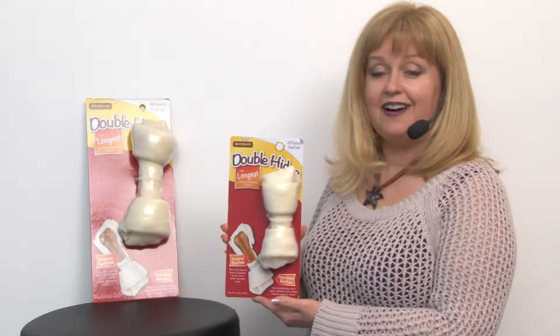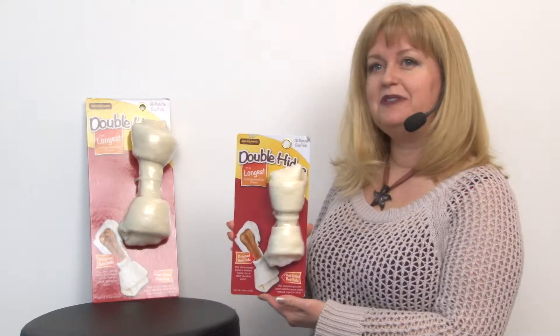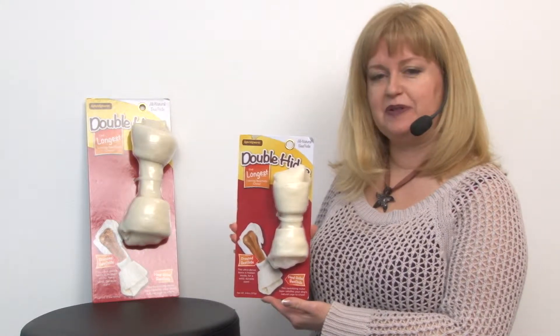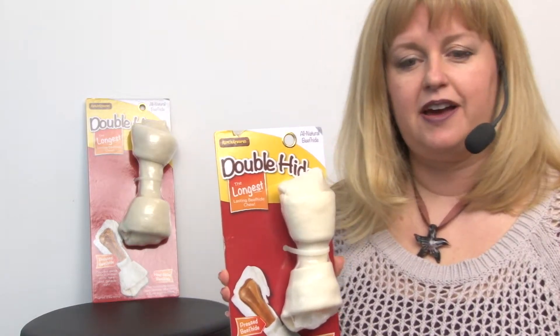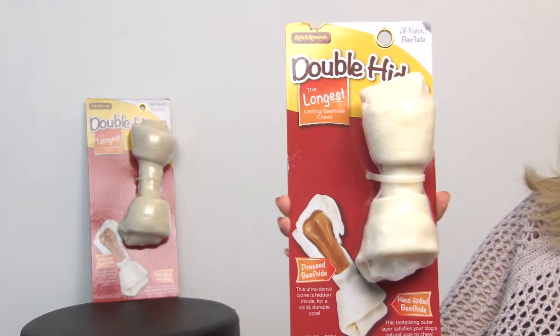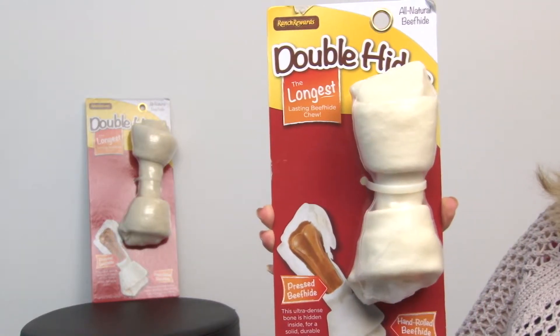Hello friends, it's Mary at Baxterboo.com and today we're taking a closer look at our Ranch Rewards Double Hides Beef Hide Dog Bone. You can get this in a couple of different sizes. We have the 6 inch size here and we have the 10 inch size for the really large dogs.